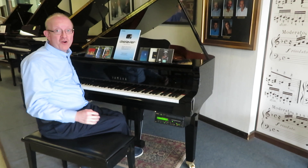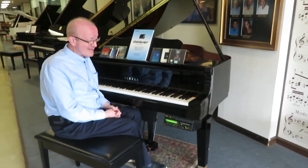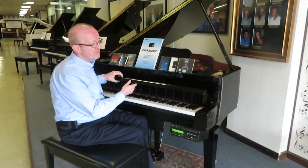Hi there everybody, this is Greg Norton. I'm really excited to show you this beautiful Yamaha Disclavier Player Piano.